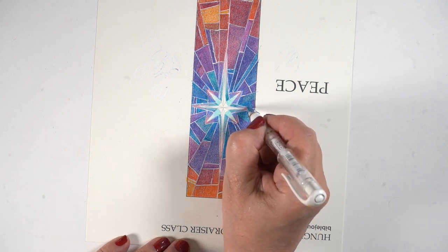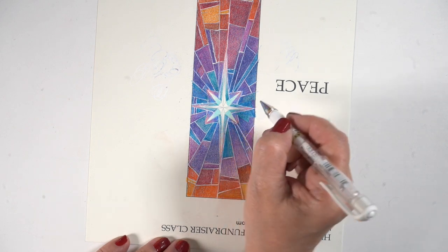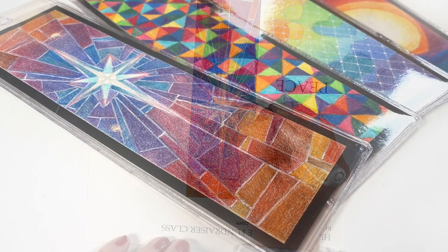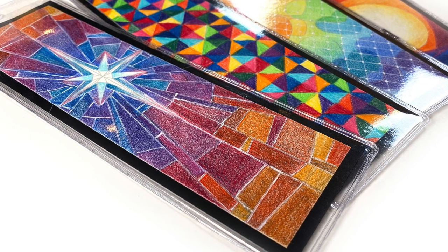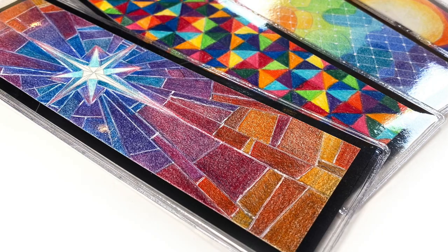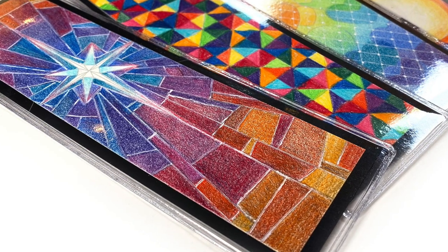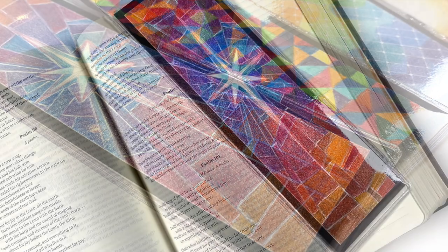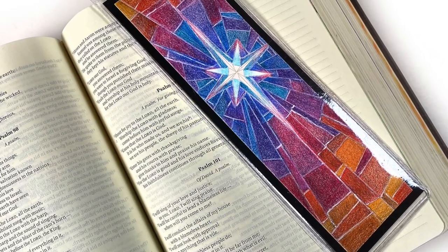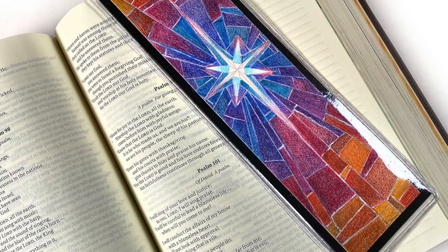When I finished all of the line work I waited for the pen to dry and then trimmed it out so I could add it onto a piece of black cardstock for a layer. The bookmark is then ready to slip into a bookmark sleeve, which will keep all of that beautiful colored pencil protected from grimy fingers, from other pages, from the elements — whatever might come its way.